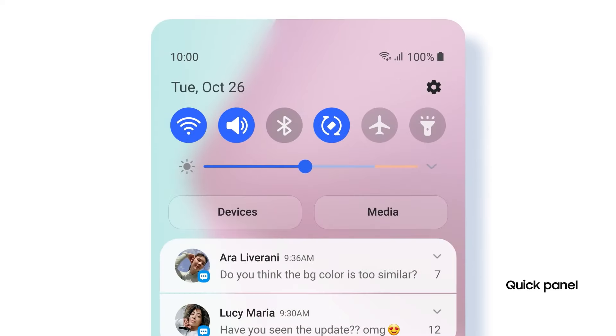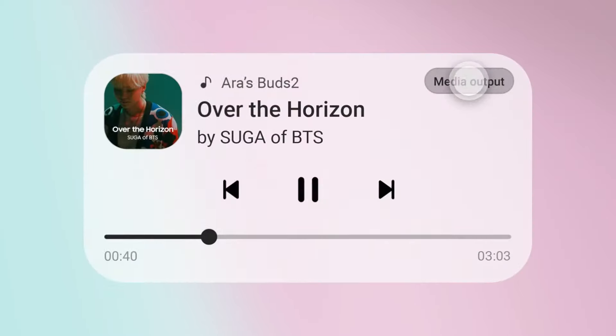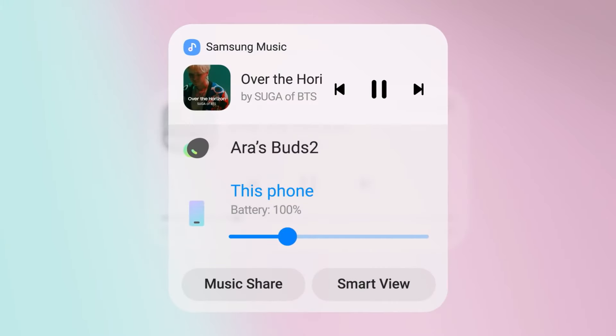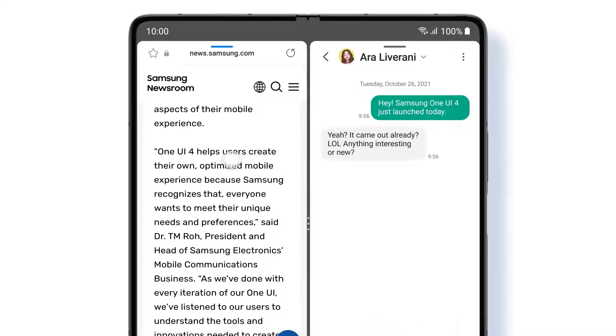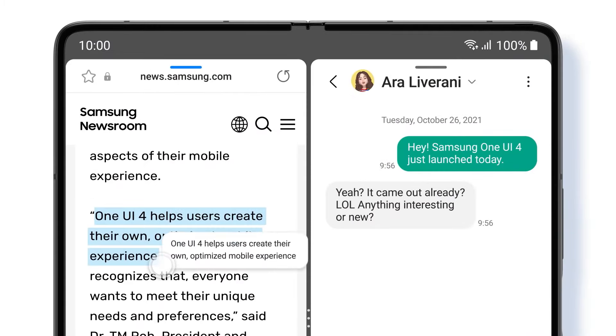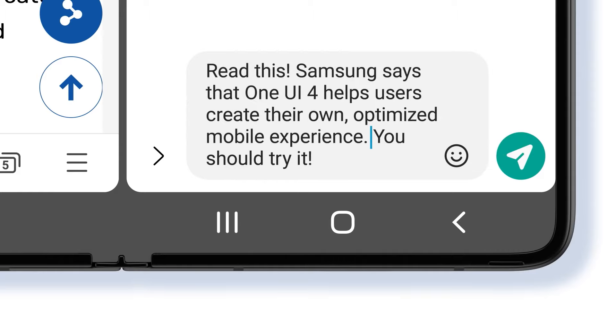We have also renewed the order of Quick Panel. Adjust brightness with a visually enhanced slider. Easily choose your audio source, even on your lock screen, and jump to your favorite part of a song. Can't see where you're pasting that? The background is now transparent, so the drag and drop experience is even more intuitive.